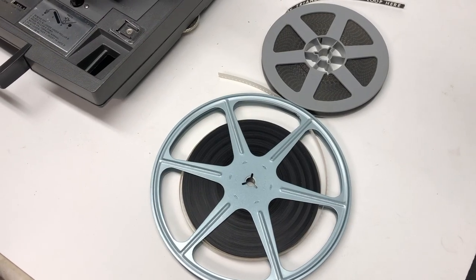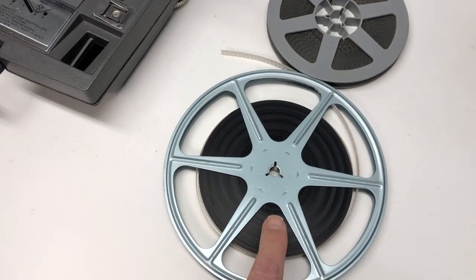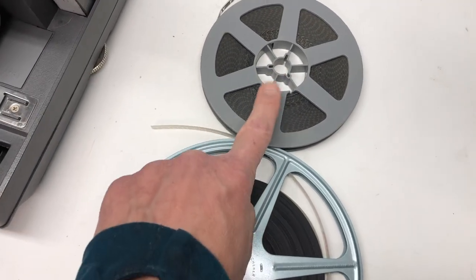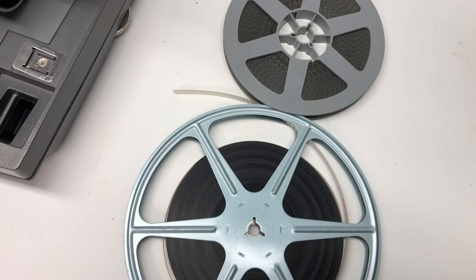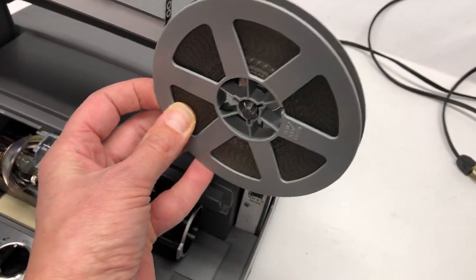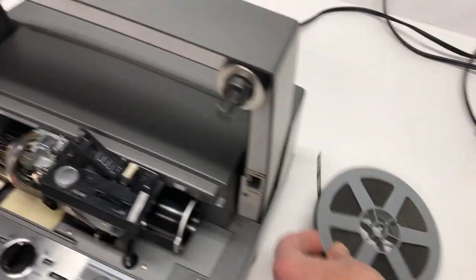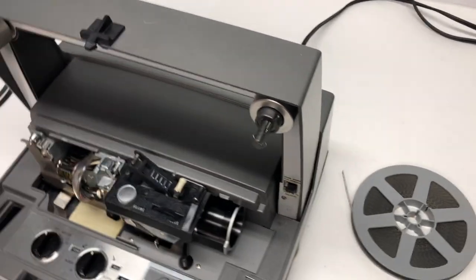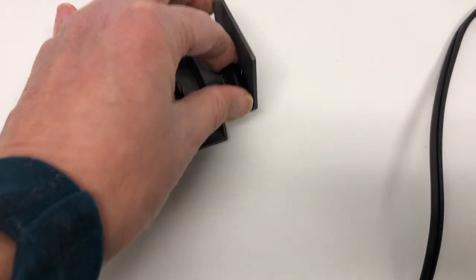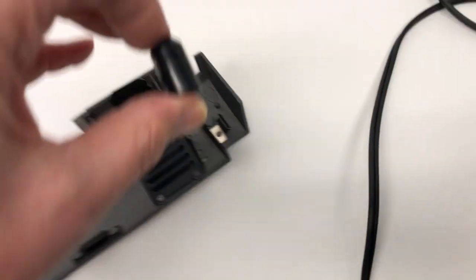To complicate things slightly more, the other thing you're going to see is that the hole — the hub — is a different size. Super 8 is bigger and regular 8 is smaller. So if you put the Super 8 reel on here without an adapter, it moves around. You need to put an adapter on there.